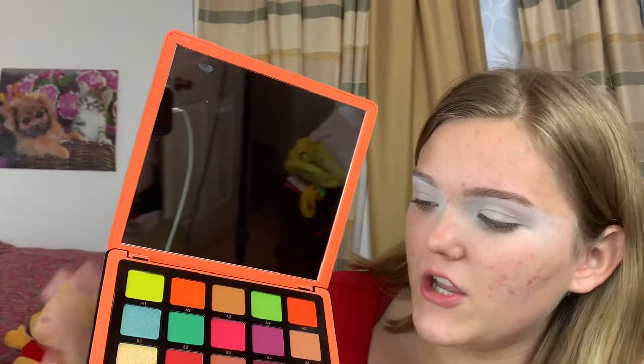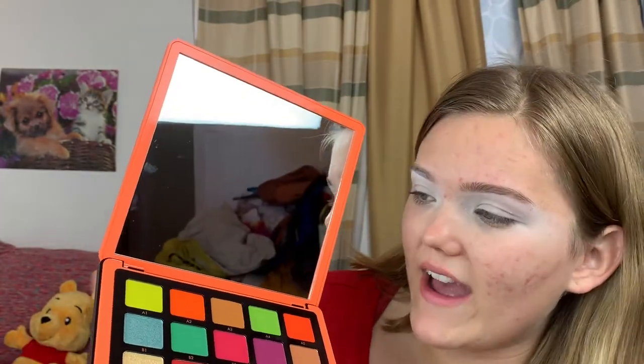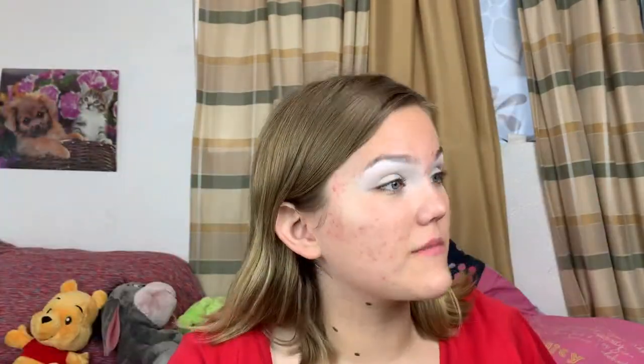This is what it looks like — doesn't it just look stunning? You have your purples, a little bit of peach, your reds, yellows, greens. You don't really have any blues — well, actually you have one blue, a shimmery blue. This is a really colorful palette, and looking at it closer it is stunning. It screams holiday, Thanksgiving, fall — I love it.